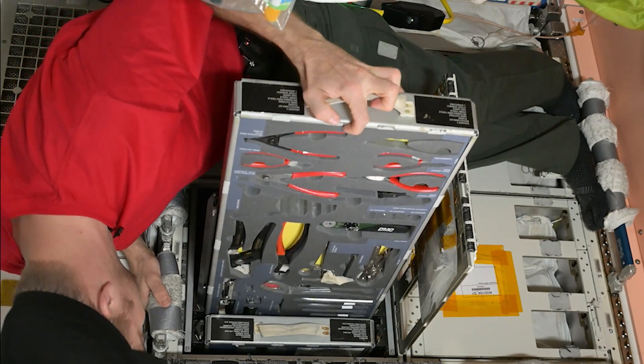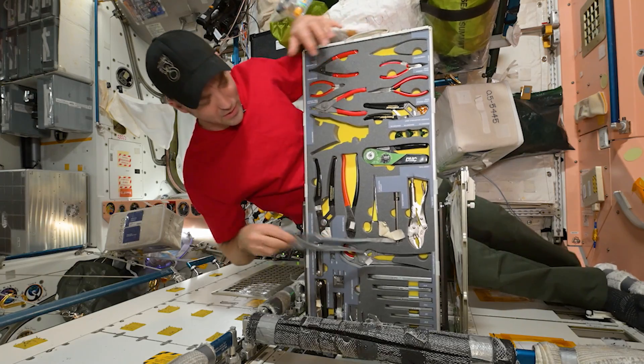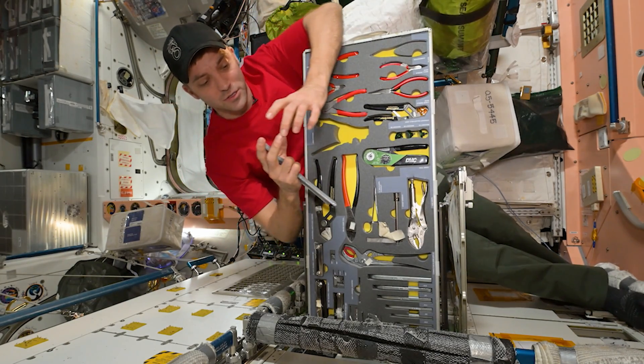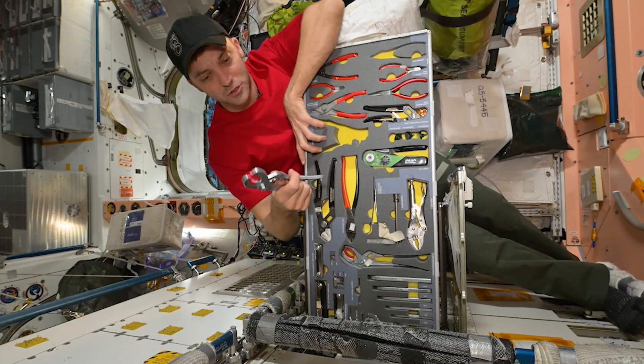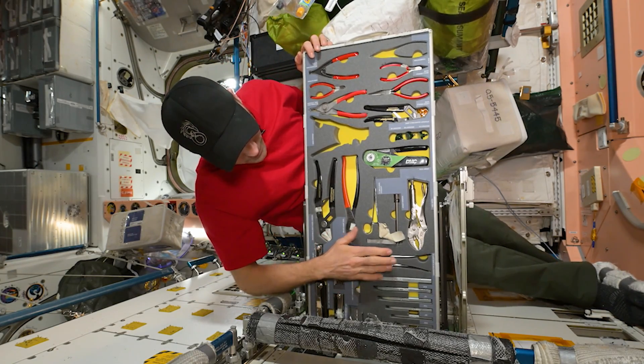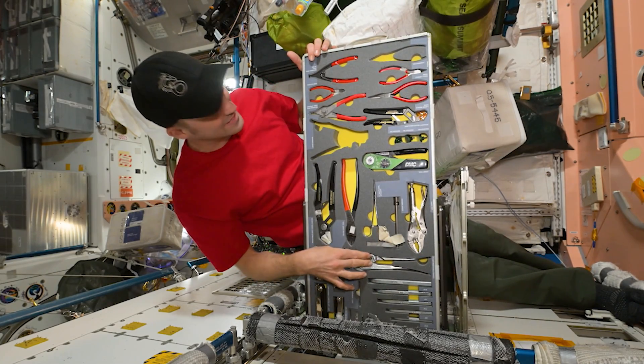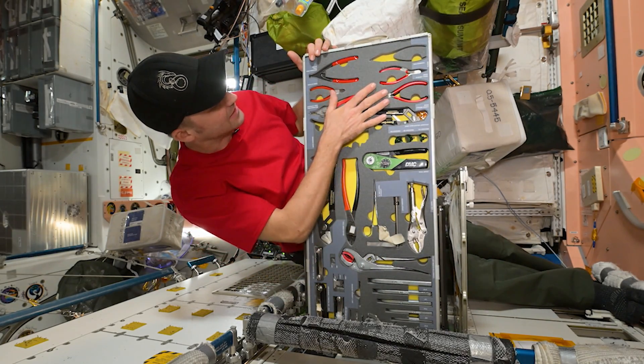Our pliers. This tool here I've seen used a fair bit — we have lots of round electrical connectors on Space Station, and this is good for getting a good grip when we have a stack. Everything's nice and neatly kept in here.